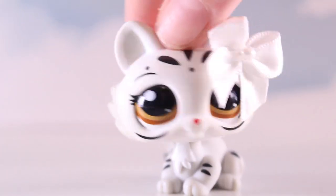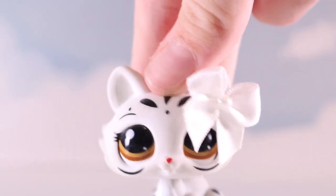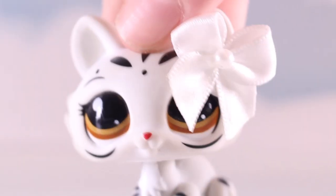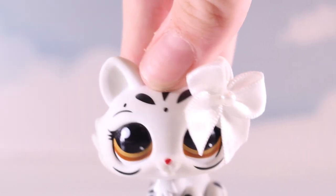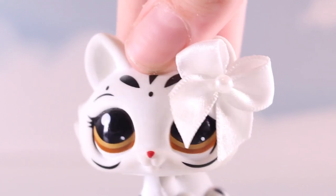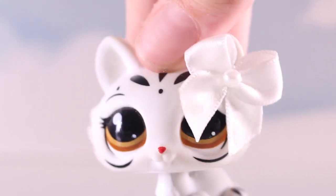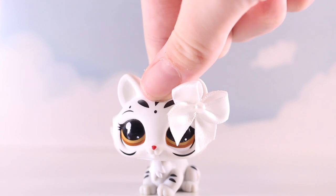Hey guys, it's Lily LPS here, recreating LPS Hannah's Instagram pictures. I did this video a while back but it was LPS Emily's photos, and I thought I would try LPS Hannah because she is another YouTuber that I really enjoy watching. You guys should go subscribe to her because she's got some amazing videos and photos, so links in the description to go follow and subscribe.